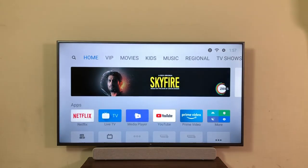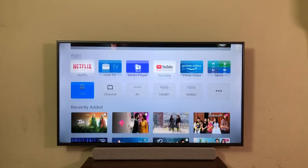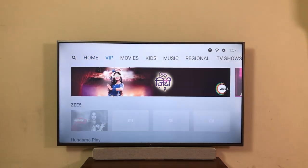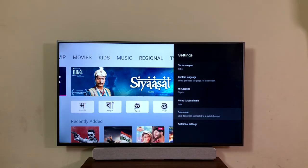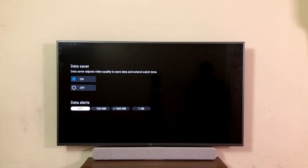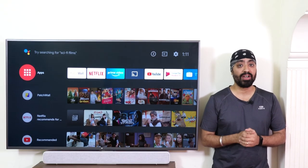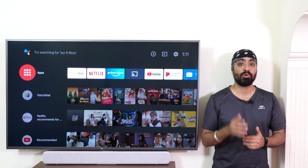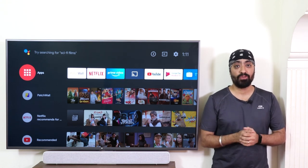Mi TV also comes with PatchWall, where app content is integrated and segregated into tile formats. You can browse through content from Amazon Prime, Z5, Erosnow, and many more. In the settings, you'll find the Data Saver mode, designed to reduce data consumption when connected via a mobile hotspot — very handy for those who don't have WiFi access and don't want to exhaust their mobile data.